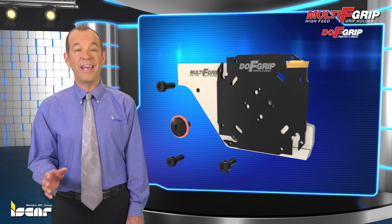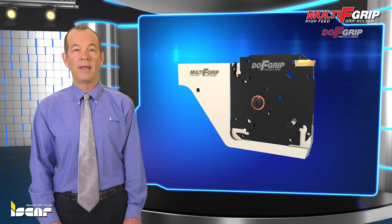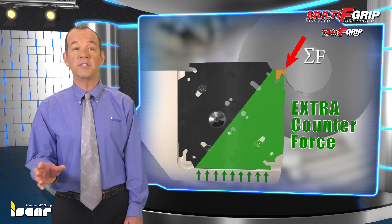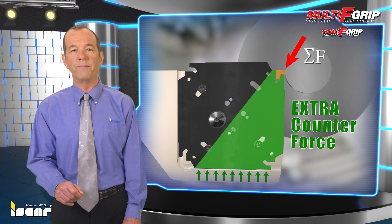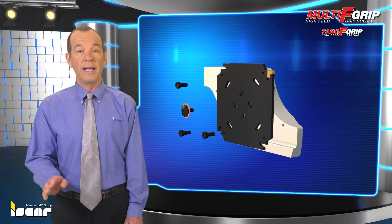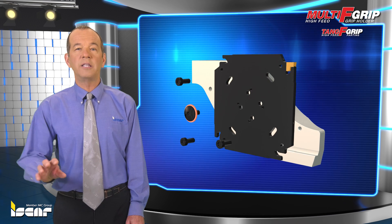The system enables both Tang F-Grip and Do-Grip blades to be mounted on the same blocks. The square blades possess a support system that provides totally vibration-free grooving and parting. Tang F-Grip also saves on set-up time, as in cases of pocket damage, the block's configuration allows a blade to be rotated to a new pocket without set-up.